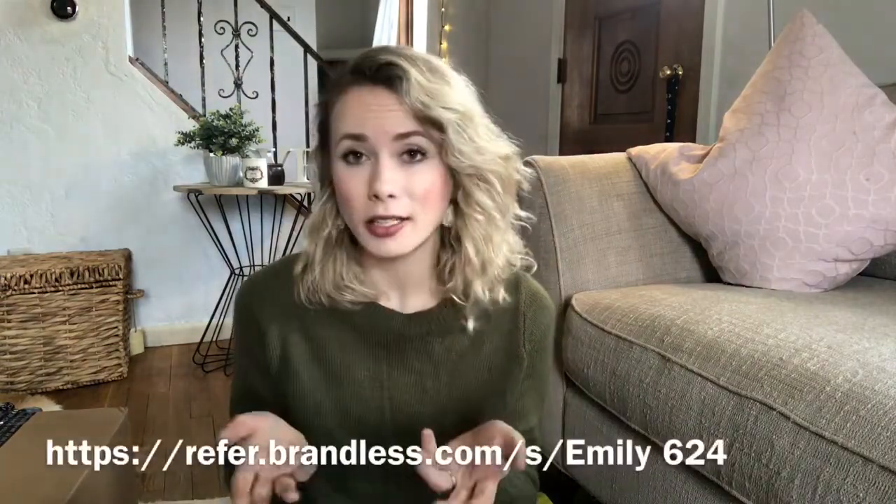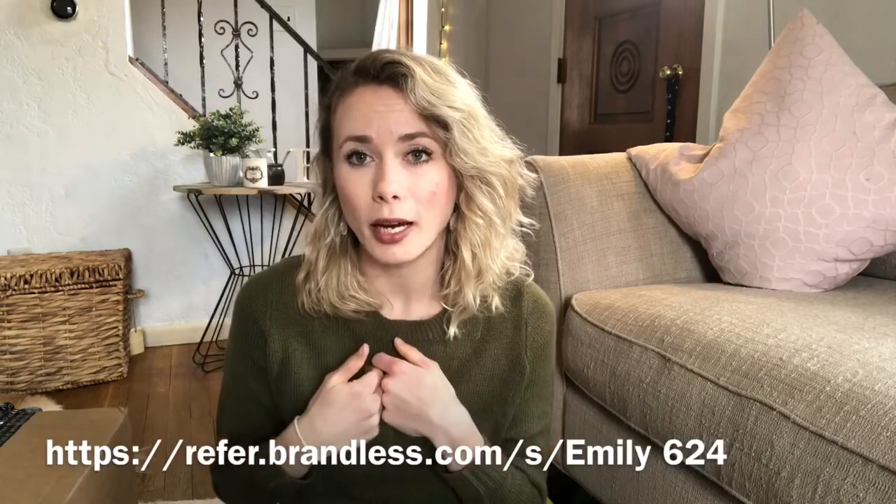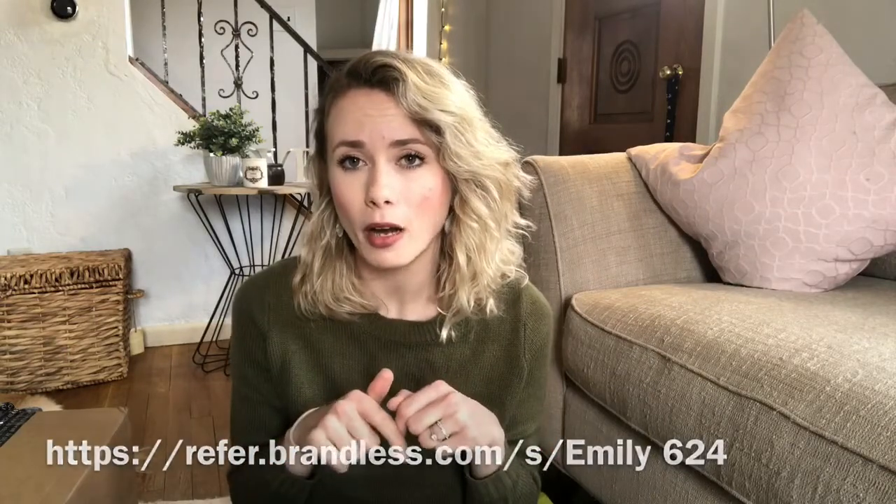She really inspires me. They live in California, which is where Jake and I want to move to at some point. She did a Brandless unboxing not too long ago, and it was her code that I used to get a discount on my products. You guys can get six dollars off by using my code, which I'll leave in the description box.